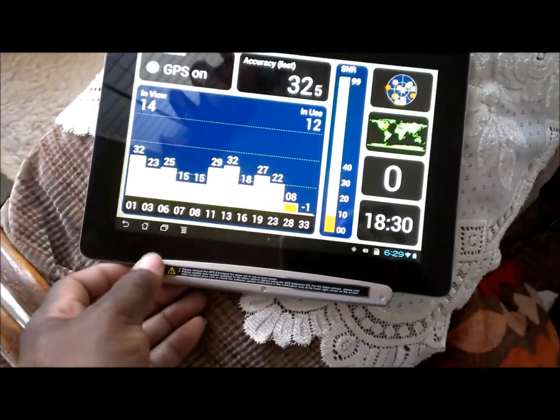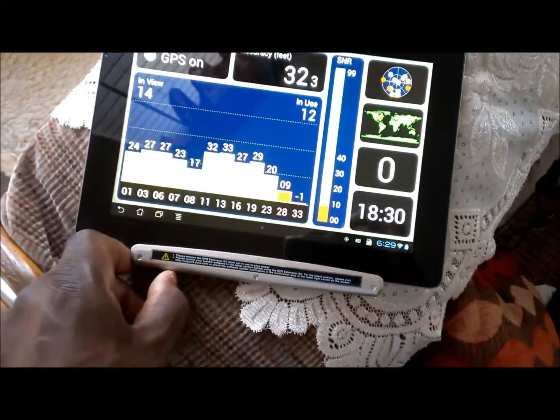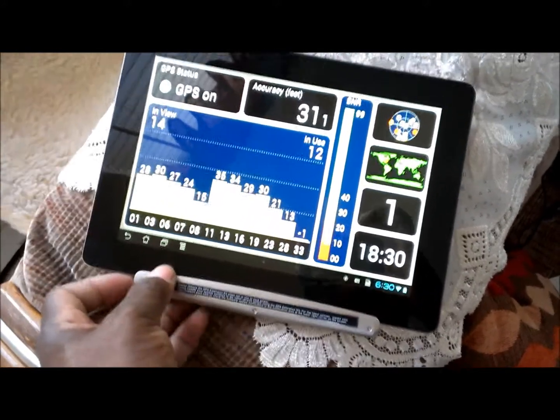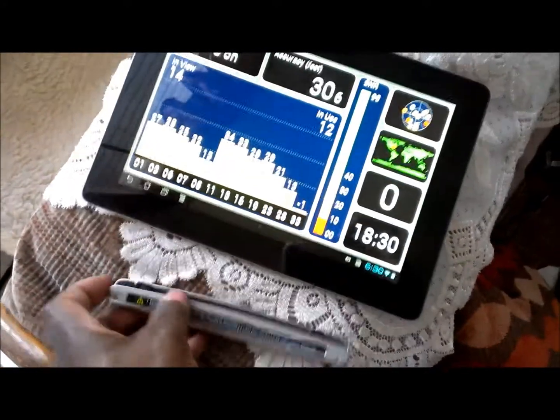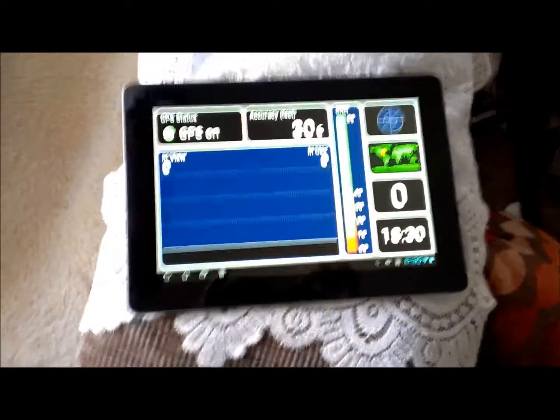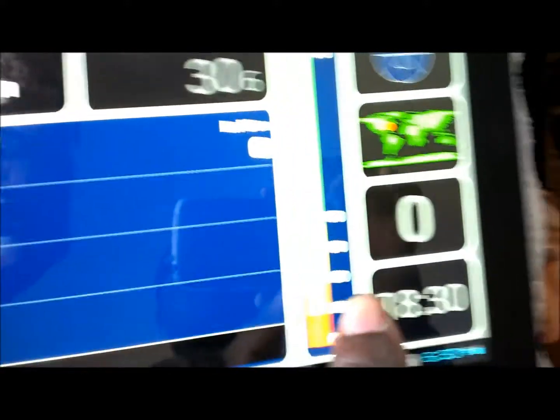Now if I take the kit off — you just unlock it — and once the kit comes off, you lose everything. Everything. It doesn't see anything, nothing in use.